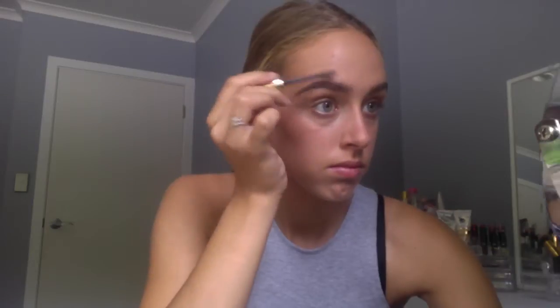Now that you've done that you want to set your eyebrows so that they don't go anywhere. So I'm just going to take this Milani brow gel — just a clear gel — and brush this through. And your eyebrows are done for now.